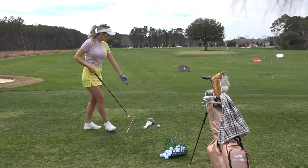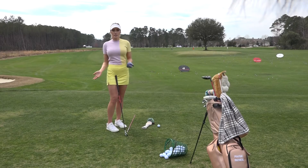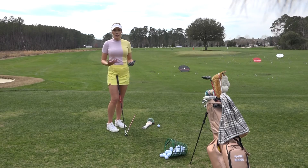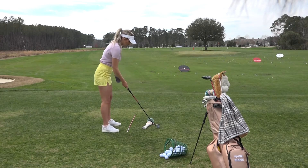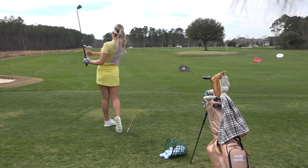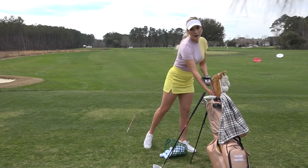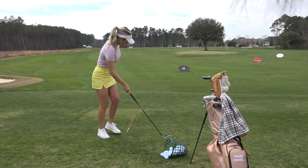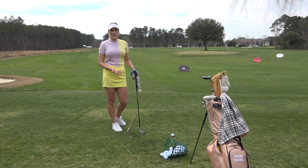You probably noticed I have a head cover down and you're like, what's that for? Well, this is to help me feel coming underneath it. I am a very feel player — I have to sense something, I have to see something. You can't just tell me to do it and I'll do it. So this is a great drill for me. If I do my over-the-top swing, I'm just hitting that head cover and it goes flying. You'll know right away that you came over the top because you obviously hit the head cover.